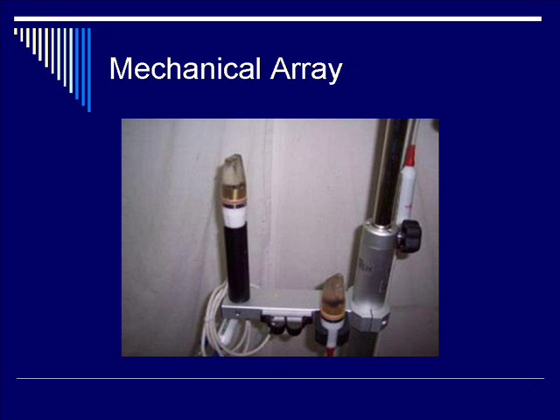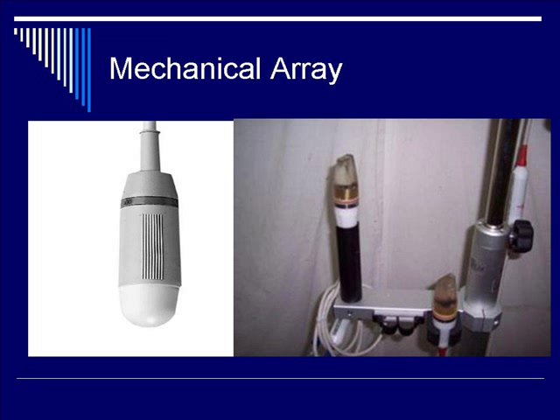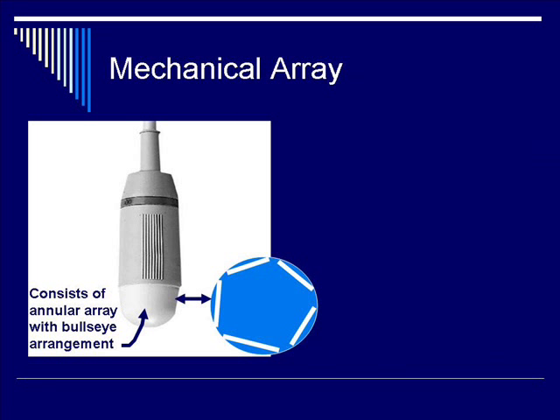This picture is of a typical mechanical transducer array used inside hospitals for central venous catheterization purposes. On the left-hand side is a focused view, a close-up view, of the transducer itself, within which houses a configuration of multiple transducer arrays — in this case a five-transducer array configuration.